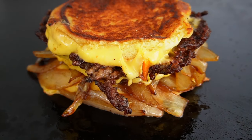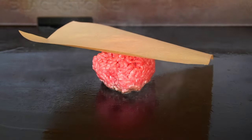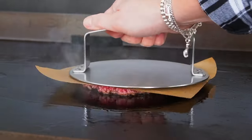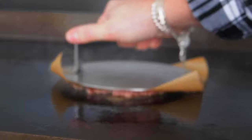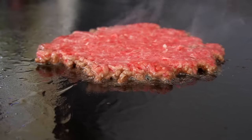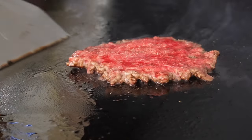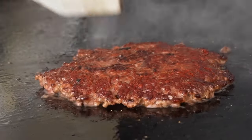Do a super thin smear of Duke's Mayo on the rolls — Duke's only, because it's got that twang — then mayo side down, they go on the griddle to toast on the cooler left side so they don't toast too fast. Since this is a grilled cheese, we top each half with another slice of cheese. Place the burger on top of one half, sandwich it together, and flip back and forth until it's toasty on the outside to your liking. I like it extra toasty. Then repeat the process — one without onions for Kira, and one more with onions.